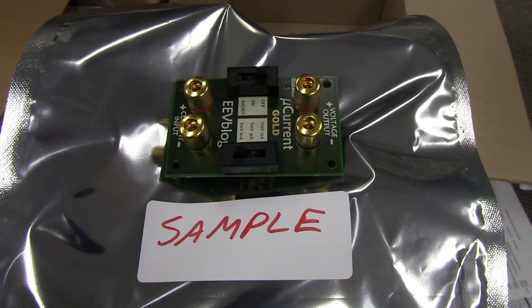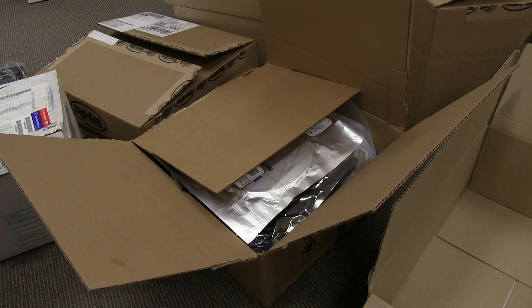Last but not least, of course, your sample board. And I could mention the pick and place files as well. But that's enough for this video - I'm going to pack and ship these things. See ya.